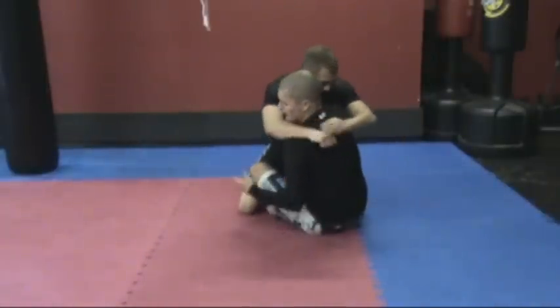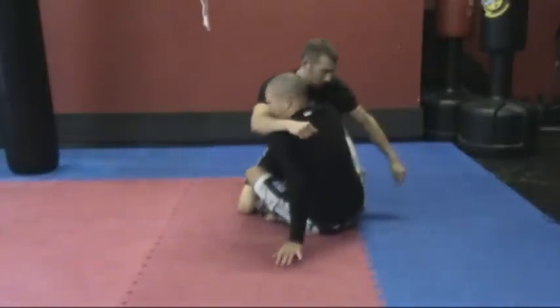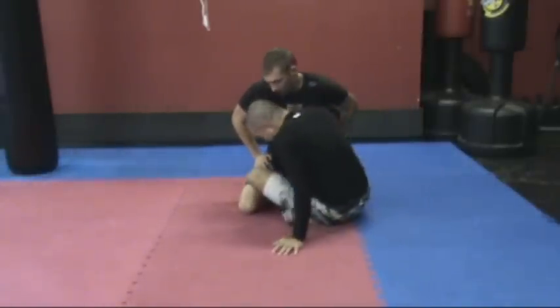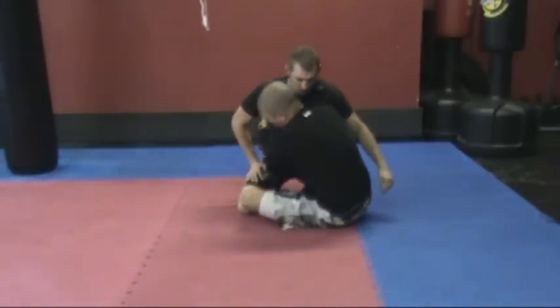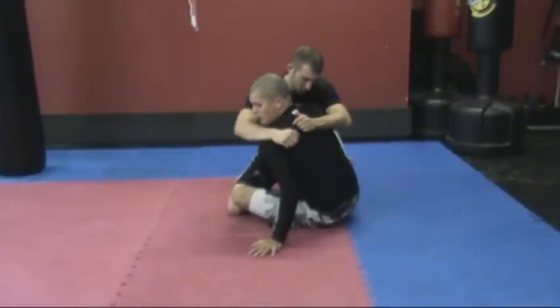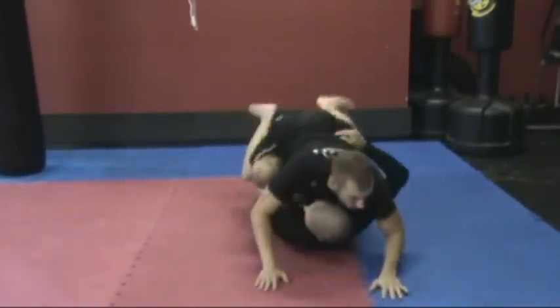We're in the butterfly guard and one way that I like to threaten is by getting my hips in low. I'm not going to be able to lift his body weight from out here with my legs extended. I've got to get in low and below him. I like to have double underhooks, but I at least have to have one. As I plant under him, I kick straight up here.